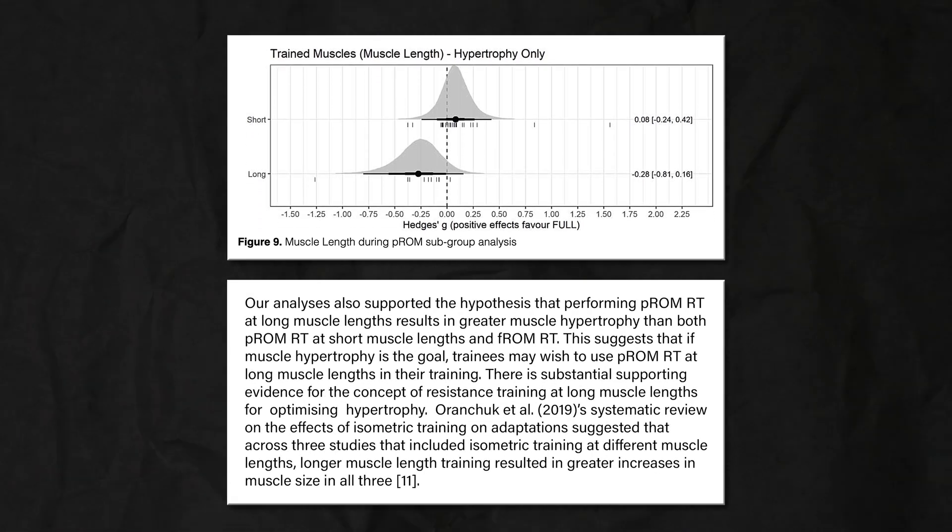And here's where my PhD comes in. Recent research has uncovered the importance of the lengthened position for hypertrophy. Specifically, there have been five studies comparing the bottom half of a repetition — called a lengthened partial, because that's where your muscle is lengthened — to full range of motion repetitions, like those seven full reps at the end of 21s. Out of these five studies, four have found a benefit to doing lengthened partials over full range of motion for hypertrophy.